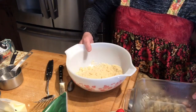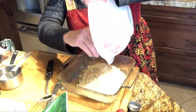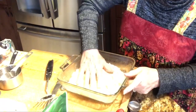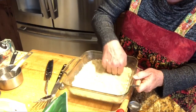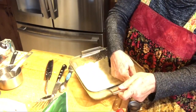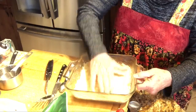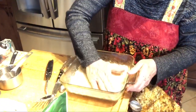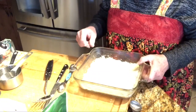My oven is preheated to 350 degrees. I'm pouring this into my lightly greased baking dish and pressing it in well. We're going to bake this in the 350 degree oven for 12 to 15 minutes — we just want it lightly golden.